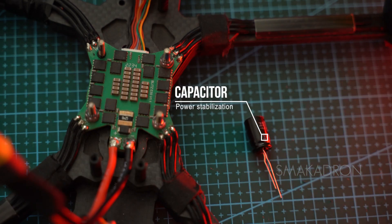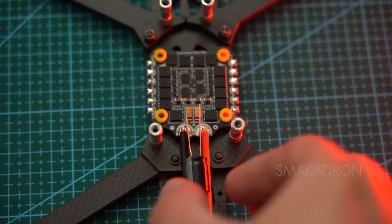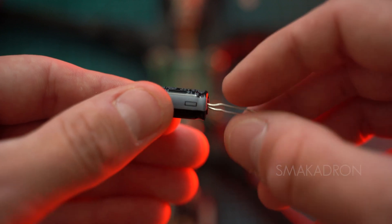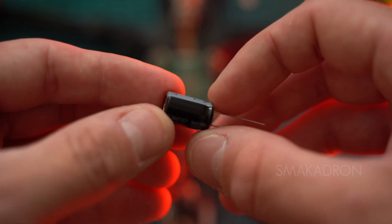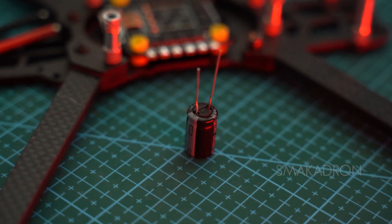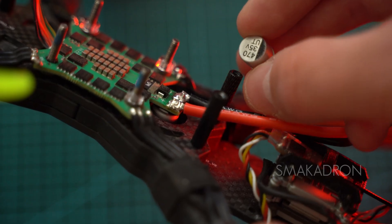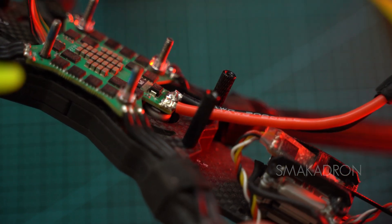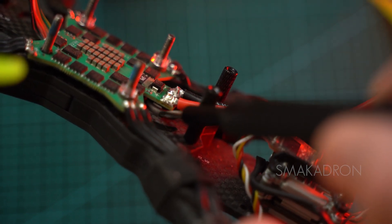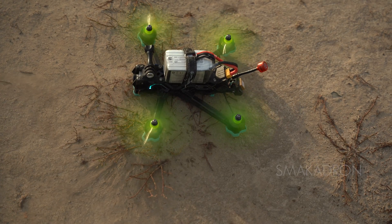Motors operate at high currents, so a thick power wire is used from the battery to the ESC. At the input to the ESC, a capacitor is soldered together with the power cable according to its polarity. It smooths out voltage spikes and protects the electronics from current fluctuations that may occur during intense flight and unwanted noise between electronic components. The capacitor quickly turns on and off tens of thousands of times per second to control the motors, which can generate many electrical spikes and noise — an issue that is very important in FPV as it can change the behavior of the drone in the air.